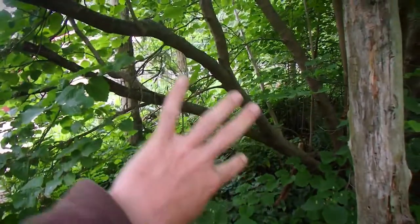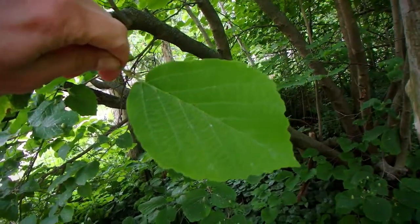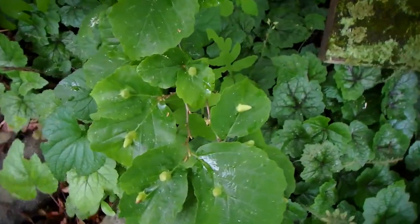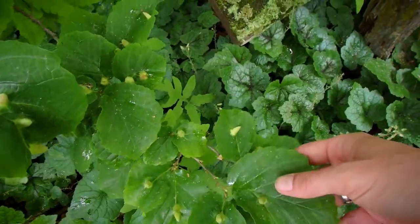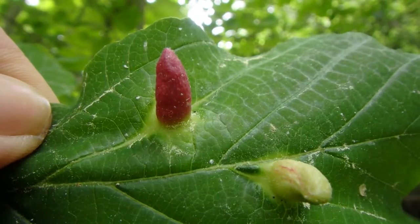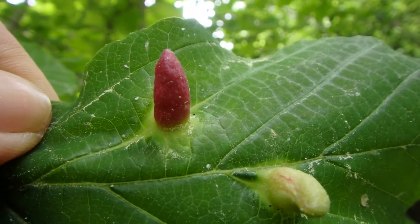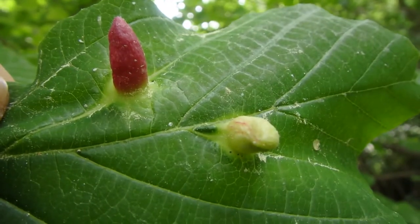That right there is witch hazel — this tree here. These are the witch hazel leaves. And here we've got the galls. See how they look a little bit like a witch's hat? This is a great example of the witch's hat. They are often this burgundy maroon type color — nice red, sometimes scarlet, sometimes they're pale like that.